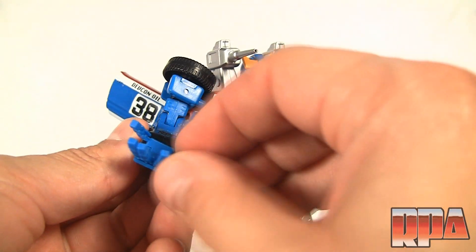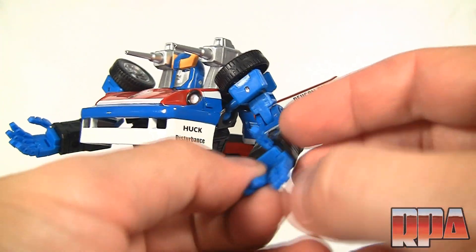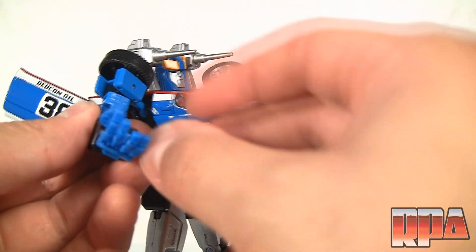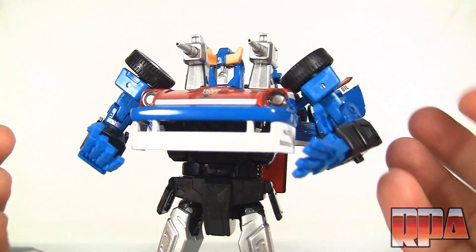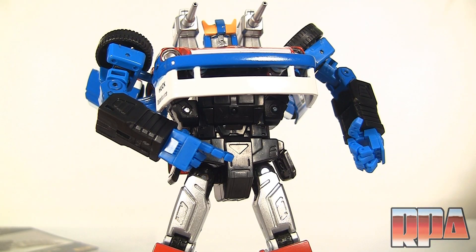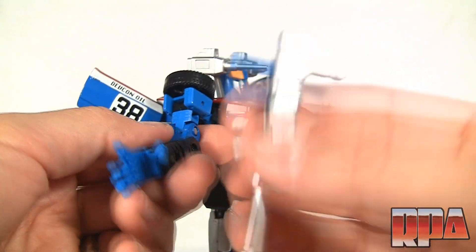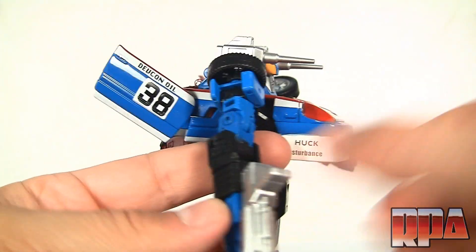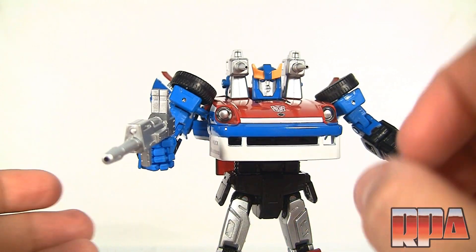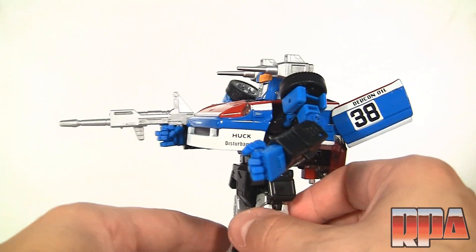The hands are a lot of fun — the articulation is just amazing. He can cover his chest, point various directions, wave at everyone passing by. As for the weapon, you just slide it right in the hole, close the fingers around it, and it fits perfectly. These hands were designed for the original, so you should have no problem getting them on that one — I'm just glad they fit on this KO without modification.